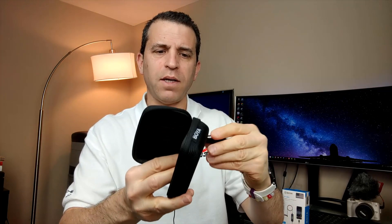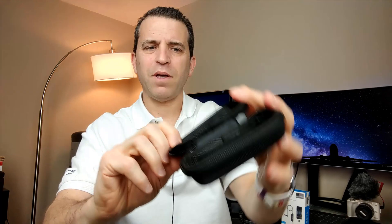Last but not least it comes with a really nice carrying case. To me it feels like a premium wired mic because it is more expensive than many of the others out there, and the carrying case gives it that feel. You've got a wrist strap, a little pouch where you can put stuff in, and it also has a zippered pocket.